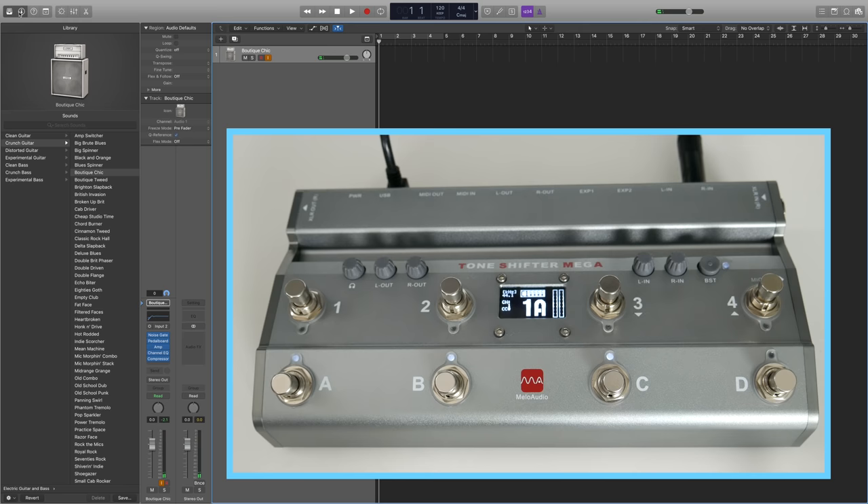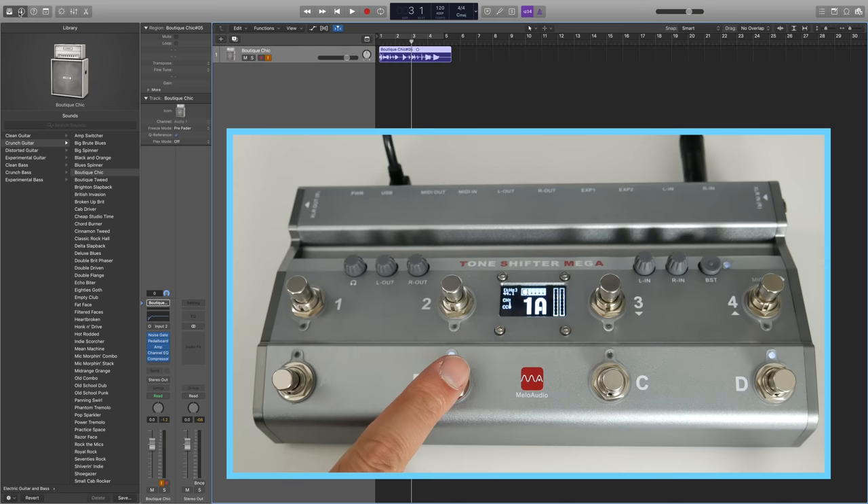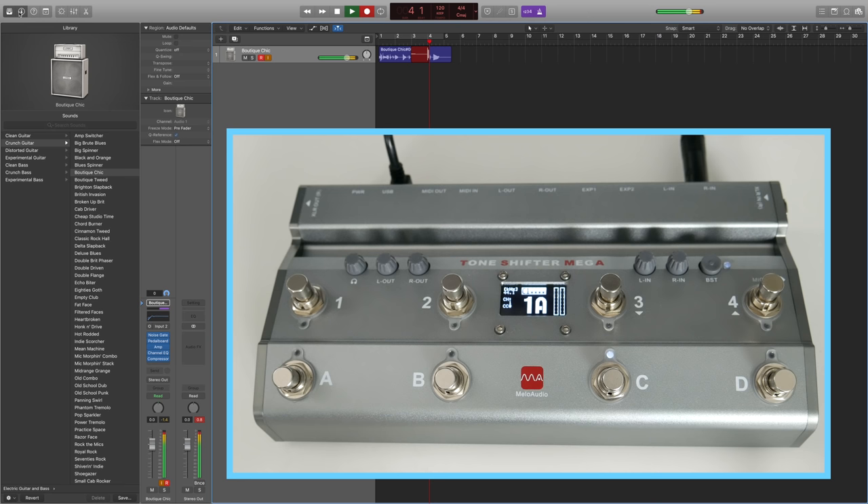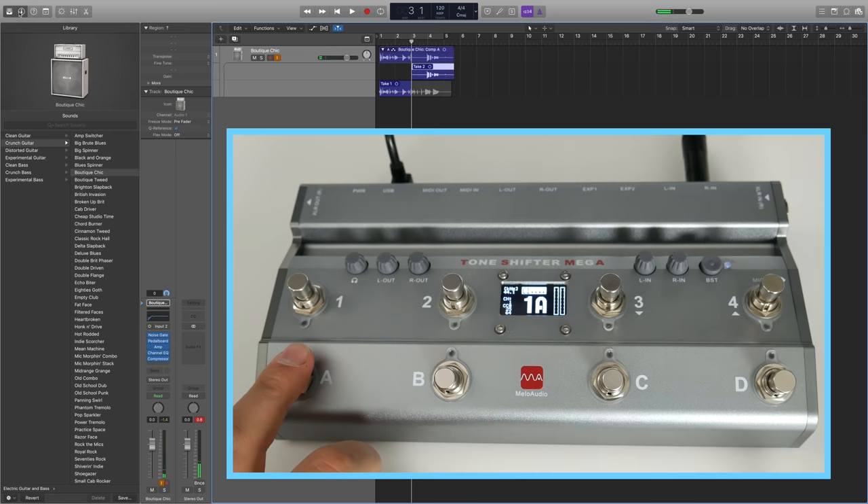The cool thing is that I can use all the different switches to do whatever I want in my DAW. So right now, if I press this, I'm going to record. And I set it up so that if I press this button, it's going to stop the recording. To rewind, I set it up so that any time I press the rewind button — currently assigned to A — I'm going to rewind one bar at a time. That's super convenient. I can play with B from where I stopped, stop with C, rewind again, and hit record if I want. It's just so convenient and all this can be configured exactly how I want. This just saves you so much time.